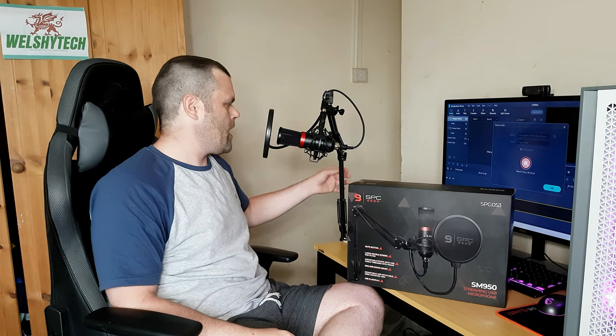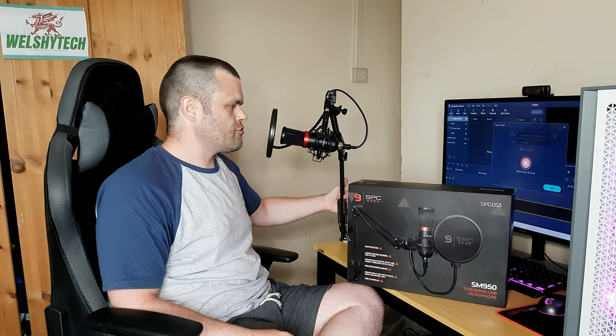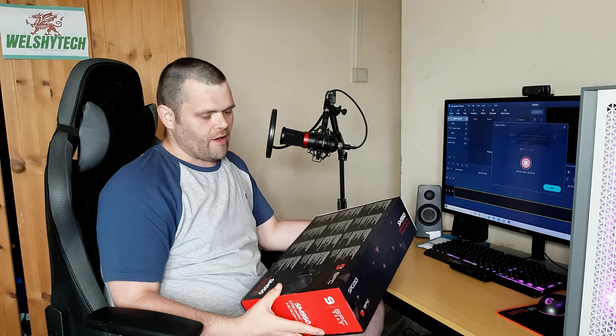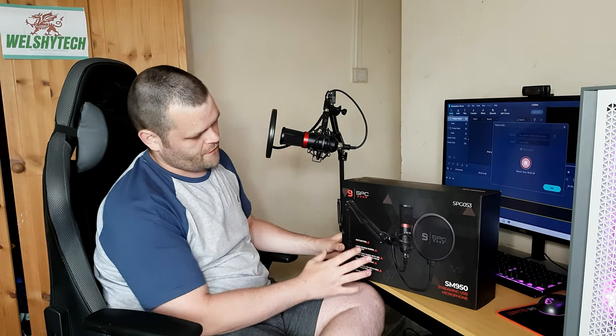I really don't like the arm. I wish the arm was more like the type they use for tripods. But obviously it's not the arm you're really buying — it is this, the microphone itself. The microphone itself is very nice quality and it's got quite a good heft to it.